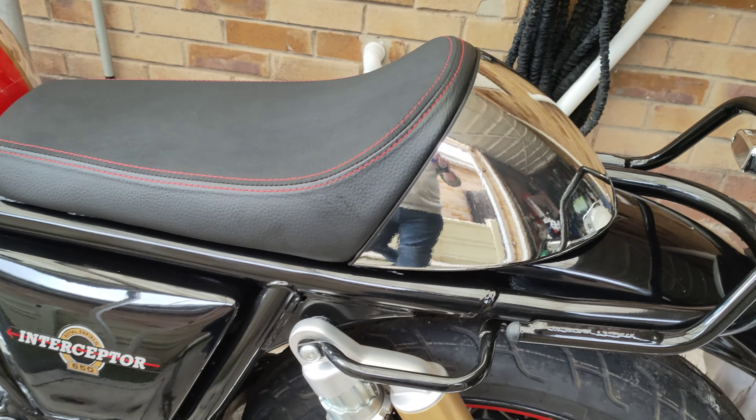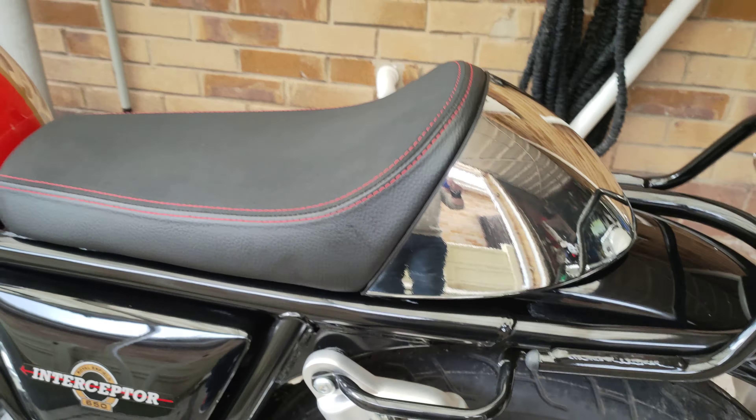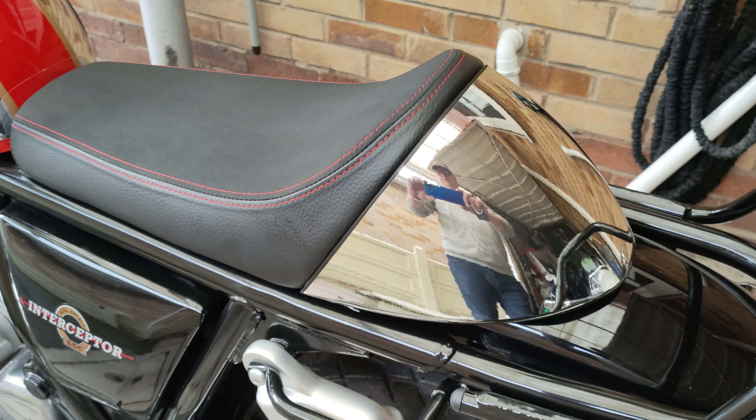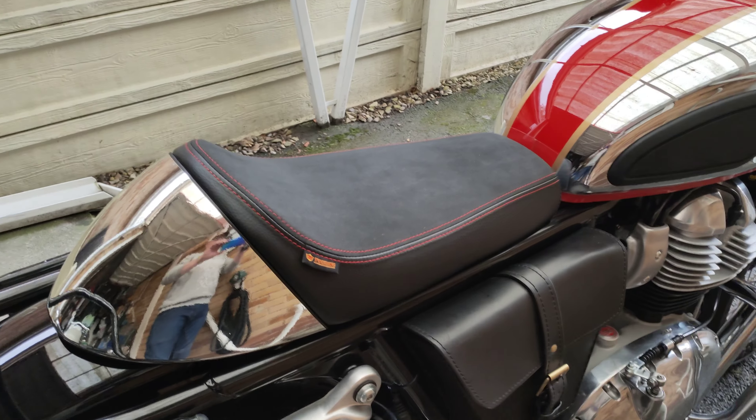Right then guys, just a little update on some of the little mods that I've done. I managed to get a touring seat from Hitchcock's with the cowl, but the cowl all comes black. Now, obviously with Byron Chrome, I wanted it to be matching.